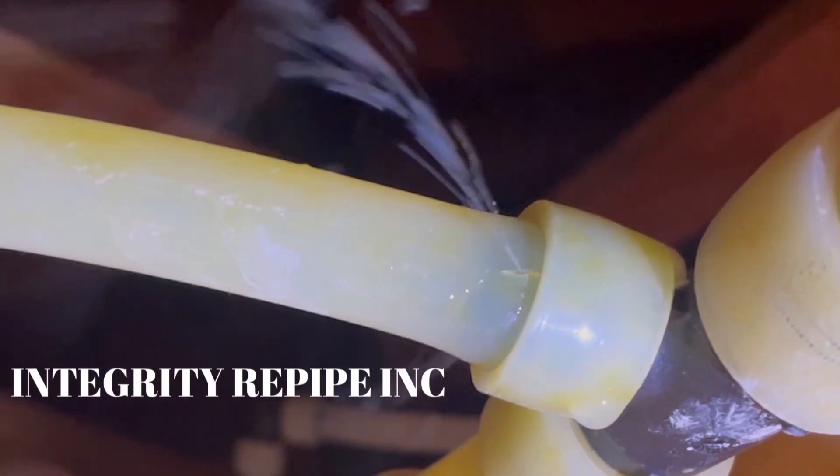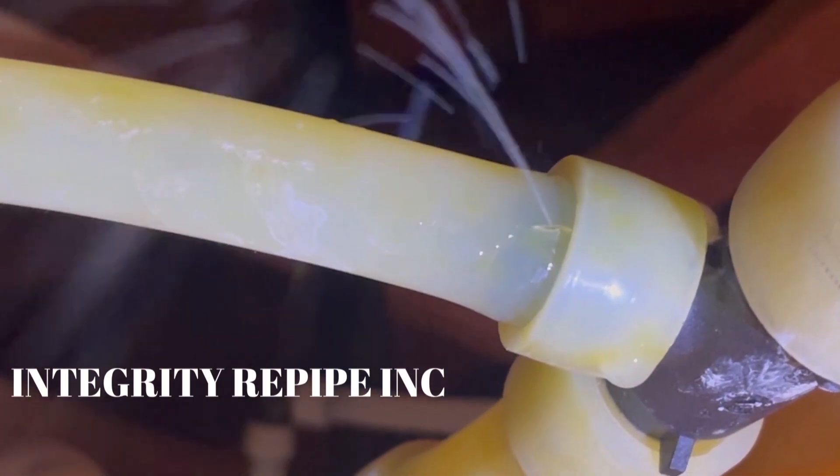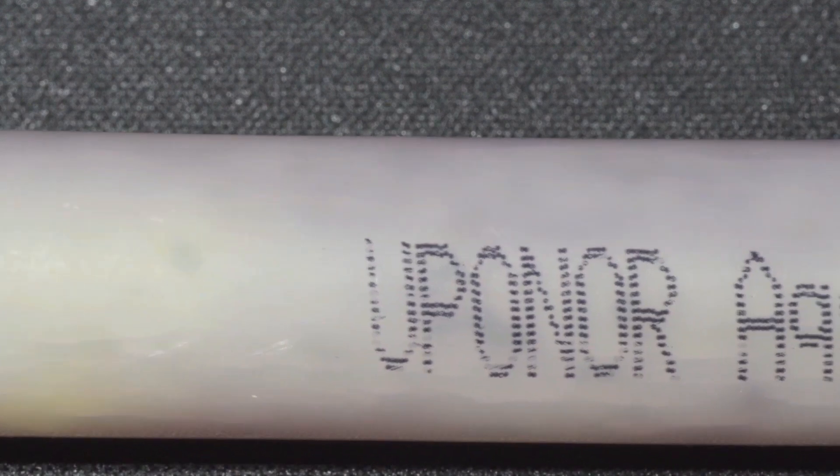Hi, everybody. This is Joe Ludlow with Integrity Repipe, and I've been getting questions about the white pipe. Does it fail like the red and the blue pipe do? And the answer to that question is, of course it does.